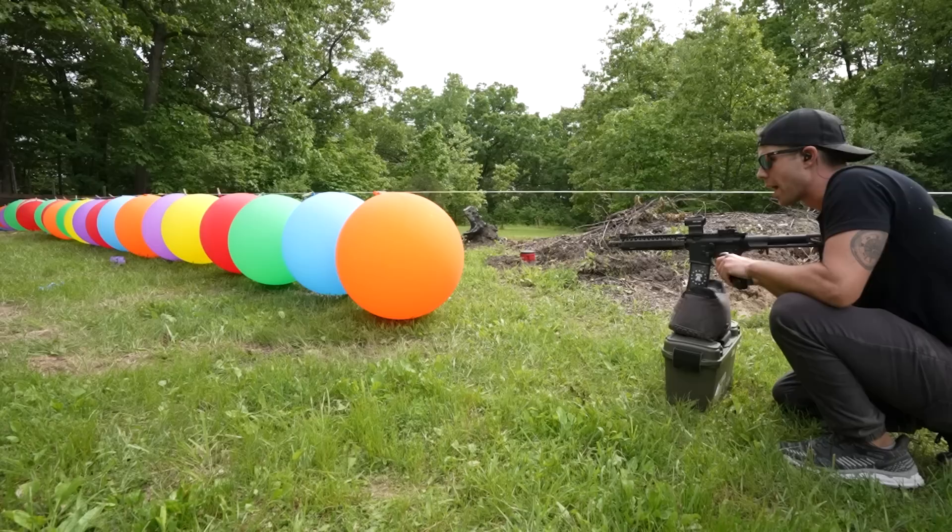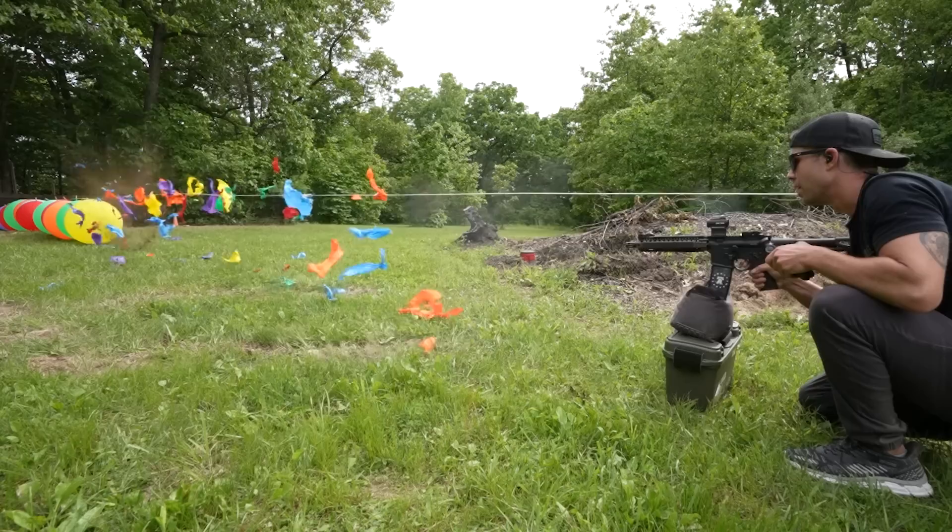If I were to take this shot with no balloons, it would hit that railroad tie right where our hook's at. So this should be a good shot.